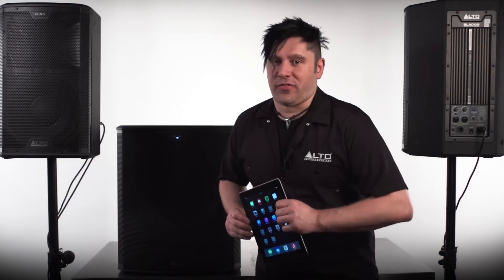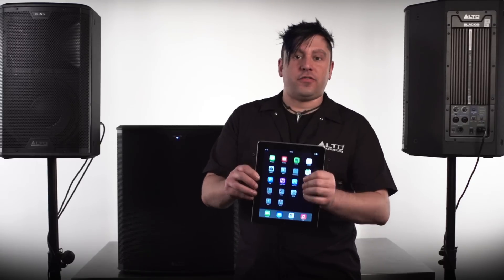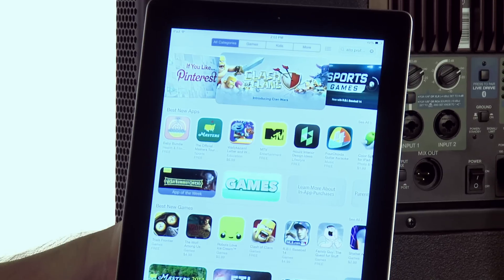Hey guys, it's Rich Curtis from Alto Professional, and today we're going to take a close look at the LiveDrive application for the Alto Professional Black Series loudspeakers.